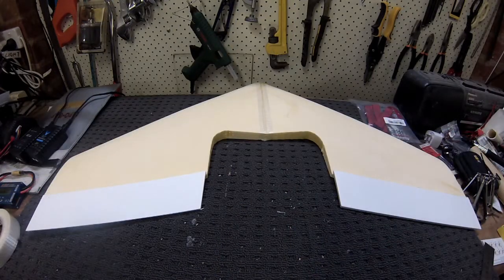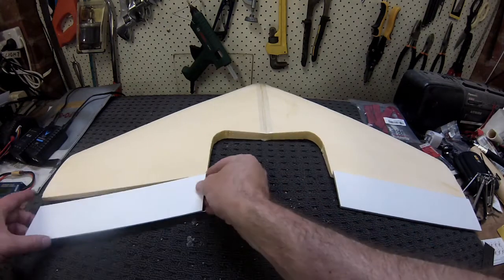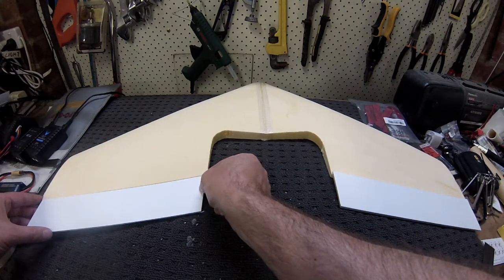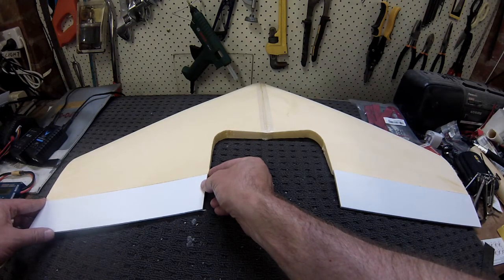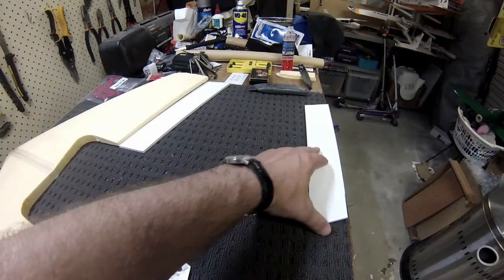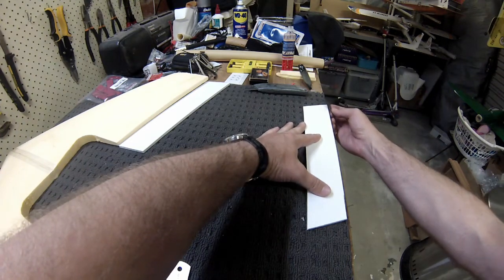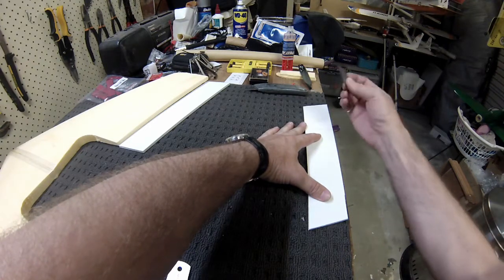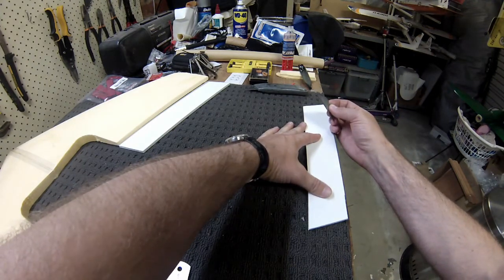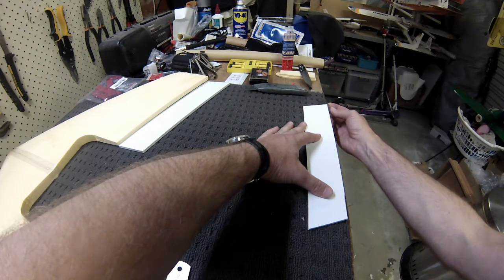I'm going to give them a 45-degree bevel underneath, tape join on top, and reinforce with hot glue. I might use my 12-volt hot glue just so that I don't burn the back out of it. I've never actually had a lot of success doing a razor blade cut at 45 degrees, but I've got a nice fresh blade.